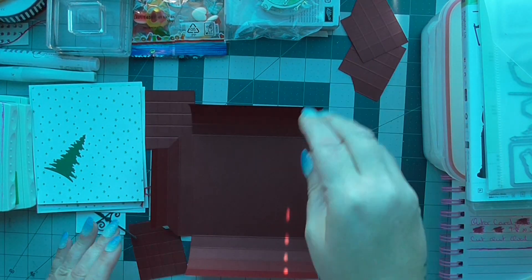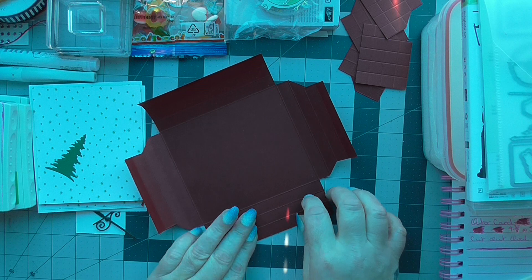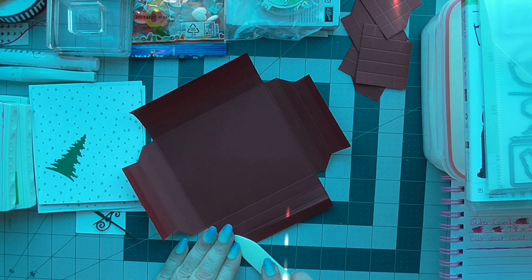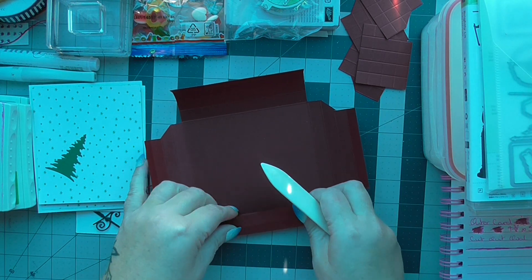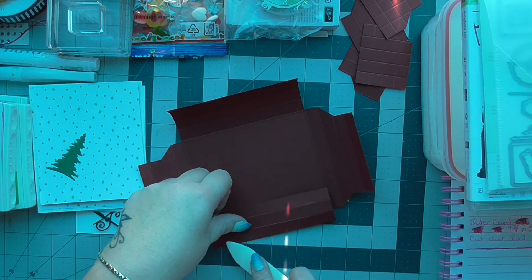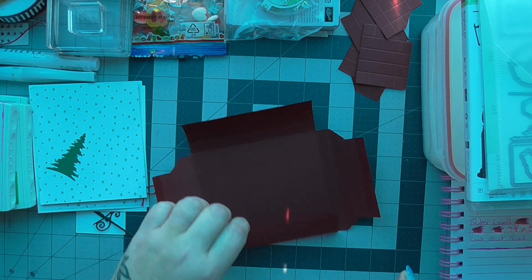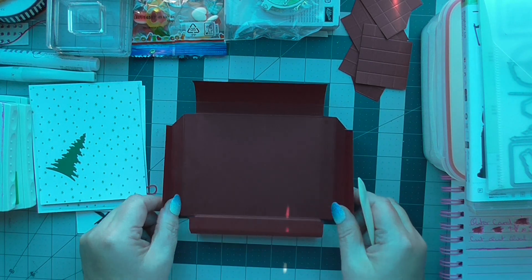What you're gonna do is burnish all your score lines like we do — fold them in, give them a burnish, and do that all the way around. Your card ends up looking like that.